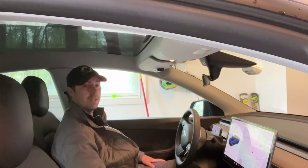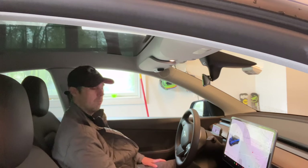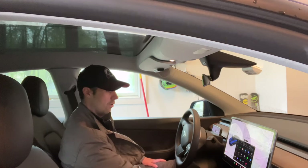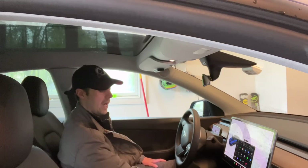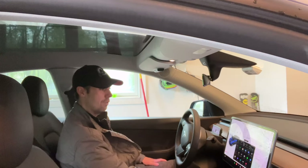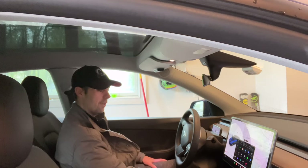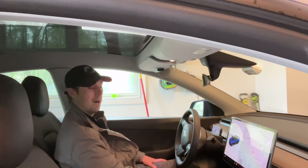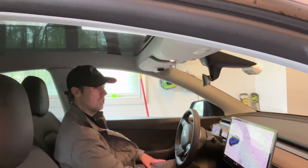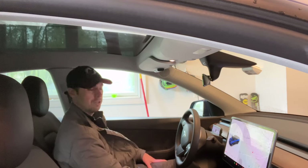Tesla does give you this nice giant touchscreen display up front, and their software has gotten better and better. They've got more integrations with different music providers — not only the radio, but also Spotify, TuneIn, Tidal, and most recently they added Apple Music, which is what I primarily use. But I still feel there are times when I'd much rather have the native Apple Music car interface, and there are times when I'd like to listen to podcasts, have access to Apple Maps or Waze for different routing options, rather than just the default in the car. I'm pretty excited to actually have CarPlay, even though it's in the back.